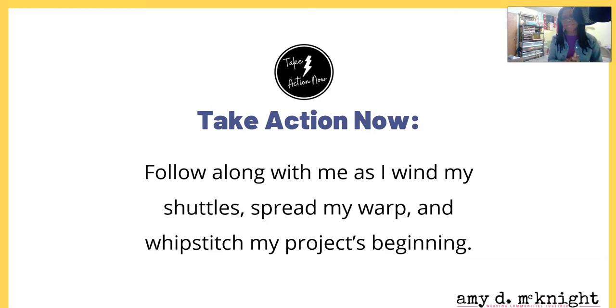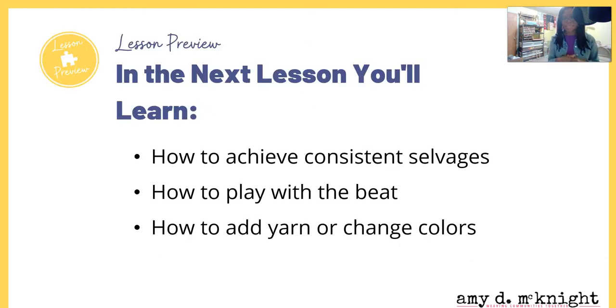In the next lesson you're going to learn how to achieve consistent selvedges, how to play with the beat, and how to add yarn and/or change colors.